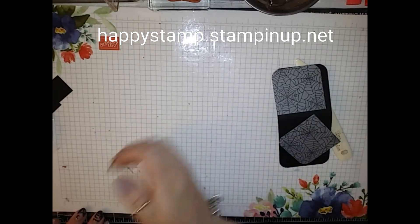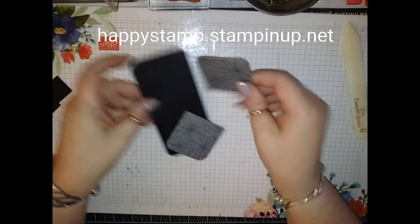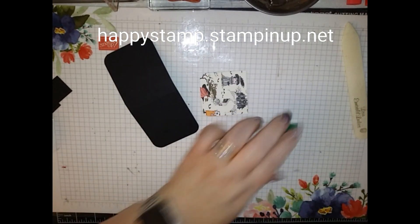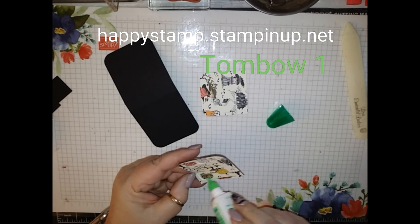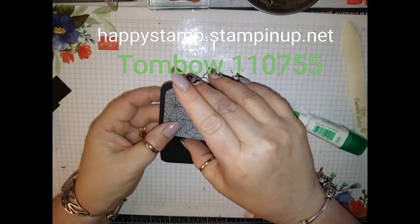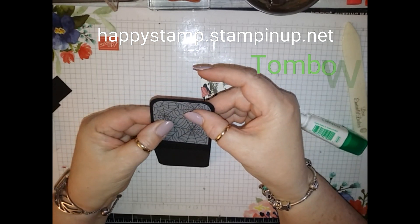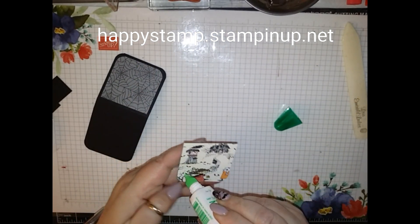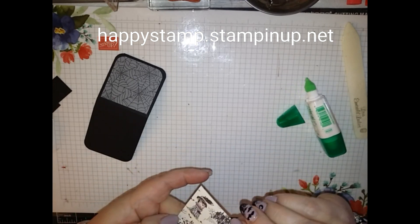I'm just going to add some glue. My glue is getting low but I refuse to throw it away because I know there's still some in there. We're going to put that right on here, and then use the other piece for the other side.